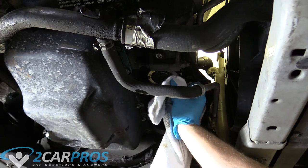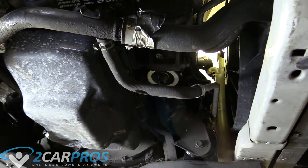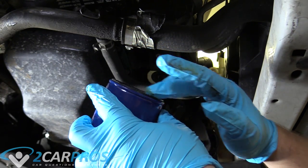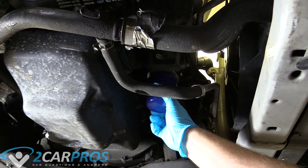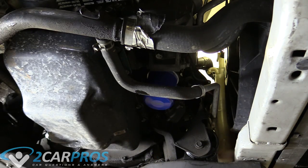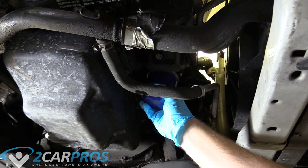Next we're going to clean off the mating surface where the O-ring goes on the engine itself, making sure it's nice and clean so we get a good seal for the new filter. Then take a little bit of oil on your finger and apply it to the O-ring so it has a nice film of oil on it — that will help with sealing. You can use new or old oil; it doesn't really matter. When tightening an oil filter, get it snugged up and then go three-quarters turn — never use tools. Just hand tight is good enough.